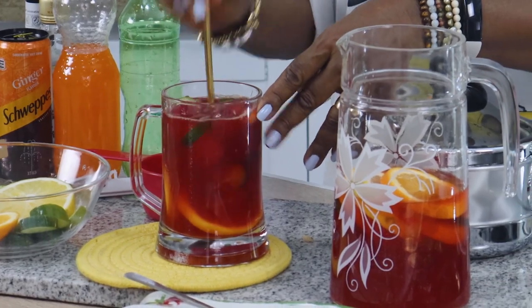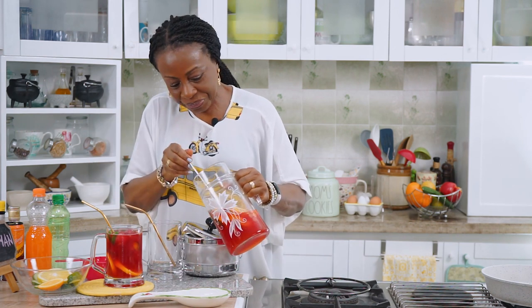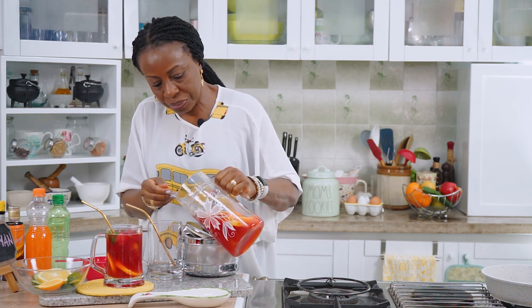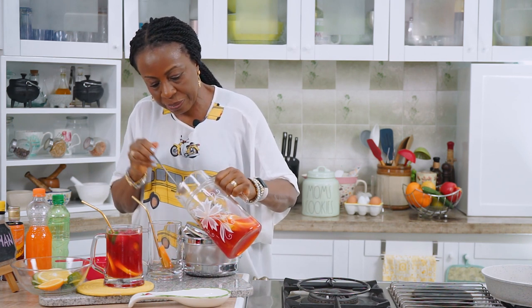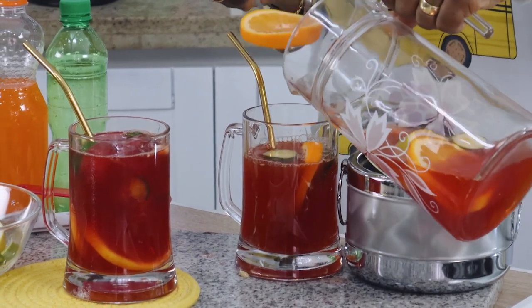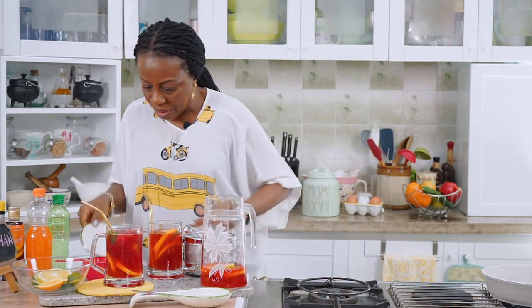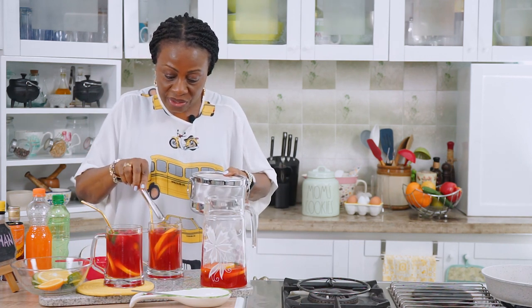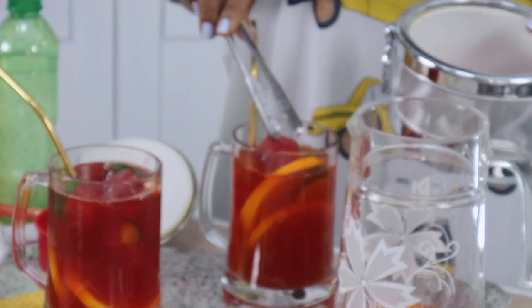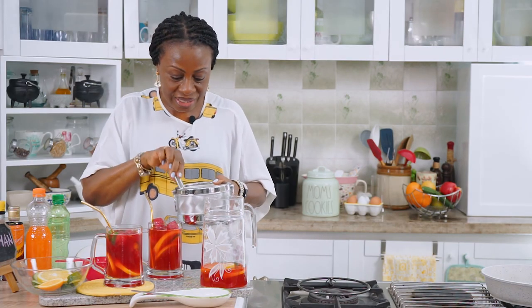Continue to press the fruit in there as much as possible. Let me serve another glass because my camera guy is eyeing this drink and would want some as well. We take out some fruits and the oranges, pour in the drink — not too full, just so you have space for the ice — and then add some Chapman ice cubes. Your Chapman remains with its original taste to the end.